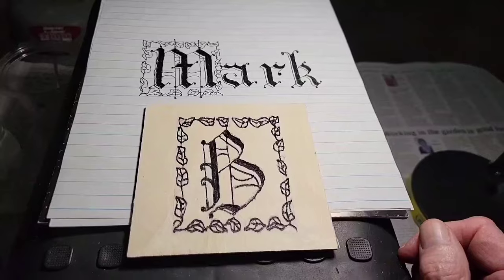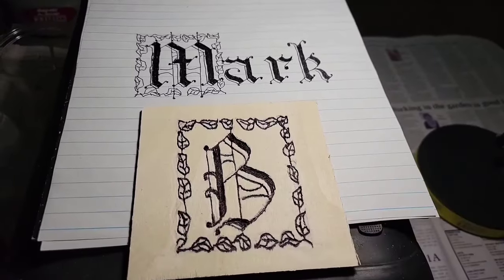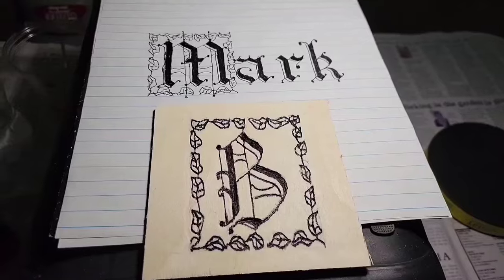All done. Two pieces of calligraphy work — both ink drawn on paper and carving wood and inked in — completed. I hope you found this video very interesting and informative and enjoyed it.